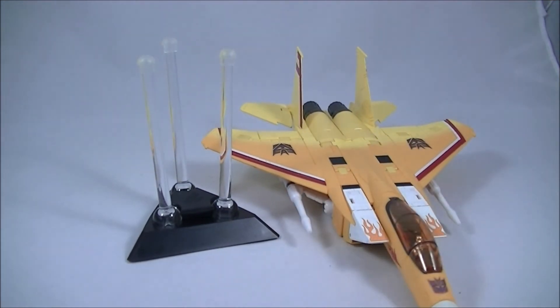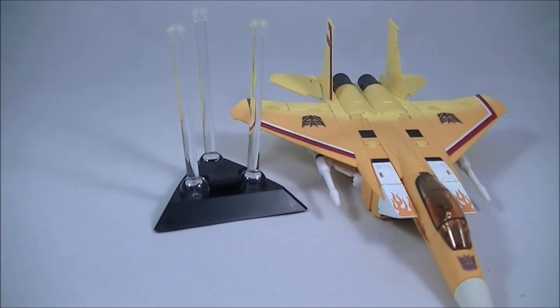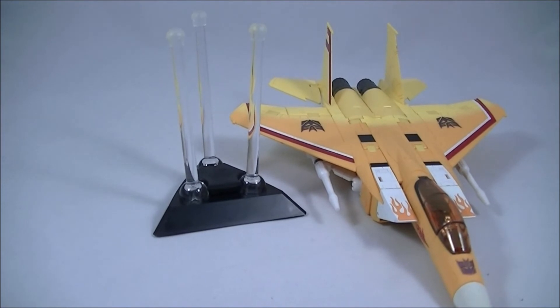I bought six of these as a way of looking ahead to the future — I'm sure Takara are going to re-release all the Seekers again with new molds. So I figured I'd get these stands now, display the current ones in aircraft mode on the six stands, and then have the new re-releases displayed in their bot modes, as they'll probably be more cartoon accurate. Hopefully it turns out that way and it should make for a pretty nice display.